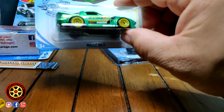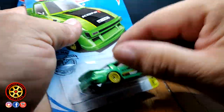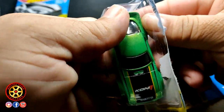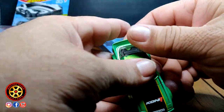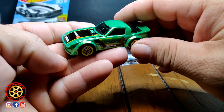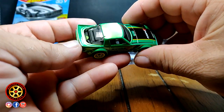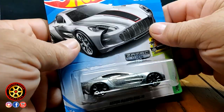The Mazda RX-7 in green. My Target has been getting the case with the first two Bugattis and I haven't been able to find one. This RX-7 is going to go with my Mazda RX rotary engine collection because I have different models of the Mazda RX.